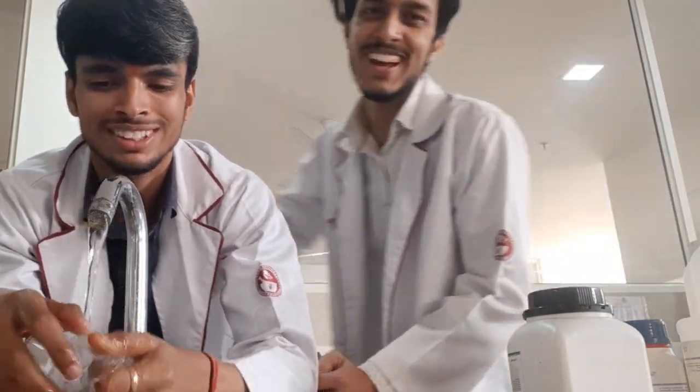Hello everyone! Today's video is starting from the lab. We are making Vanishing Cream — it's our IP, our practical. Today I'm here for the practical.